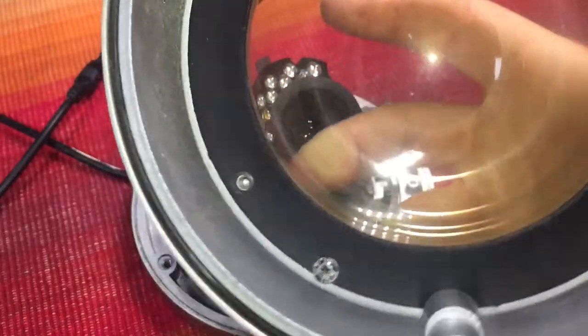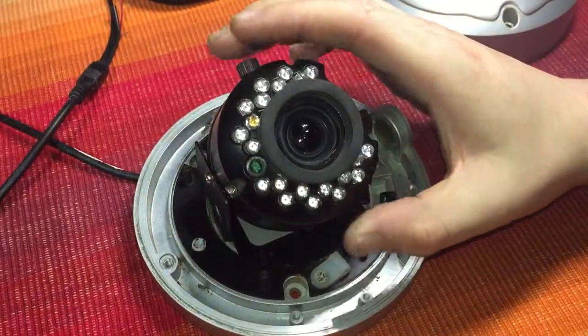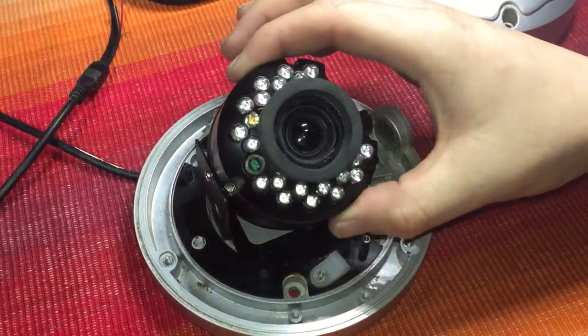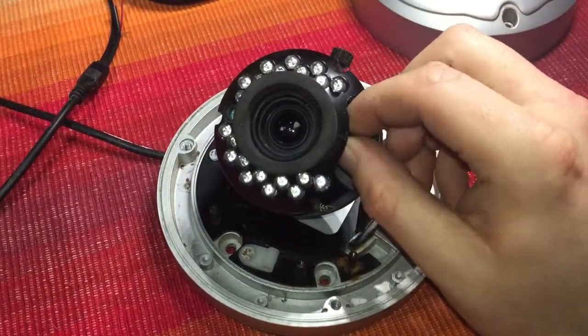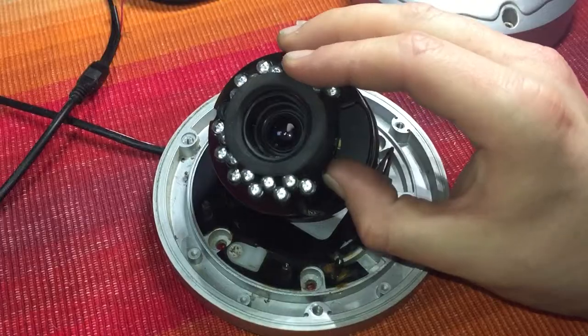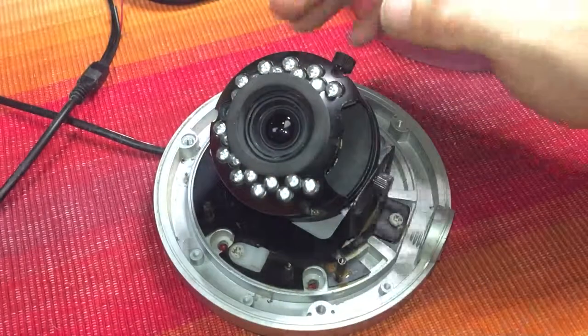And there's the camera — just tap to focus, there we go. In here you've got your varifocal movement; see the camera going up and down there. It's also got your IR LEDs for infrared night vision.